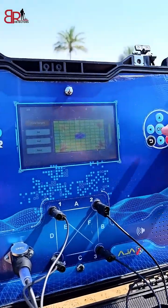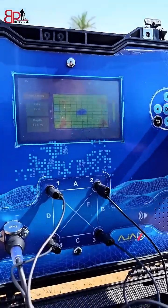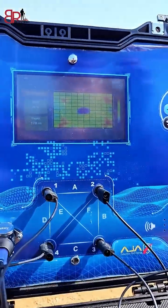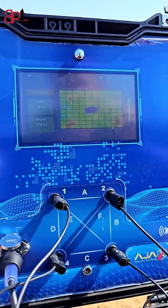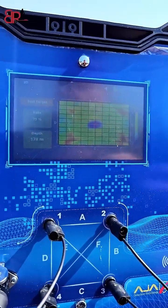We can now test and check the target. We will move the cursor to the point of the borehole. The device tells us that the weight of the water is 75% and the depth is 178 meters underground.